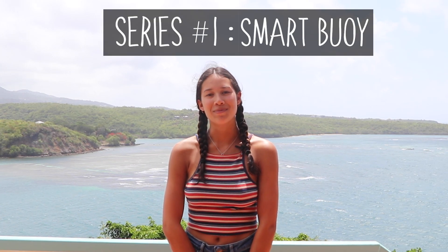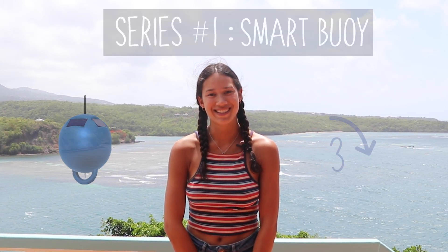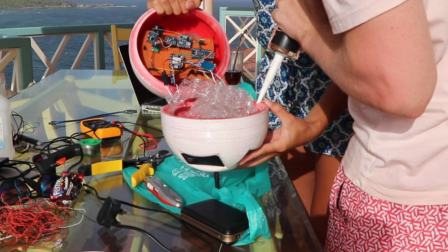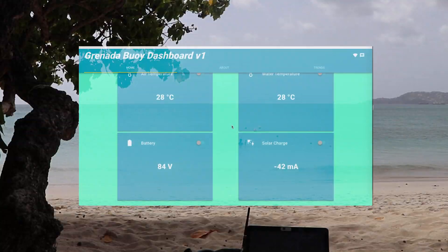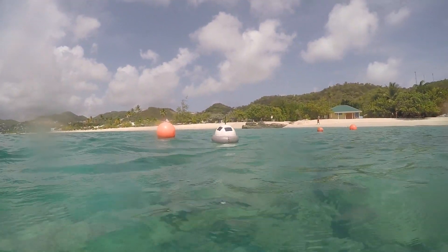Hi everyone, welcome to TechBlitz. This video is part of a series which charts our attempt to make a smart buoy which takes measurements about the sea in just three weeks. In this episode we're showing you how we control the power for the buoy.